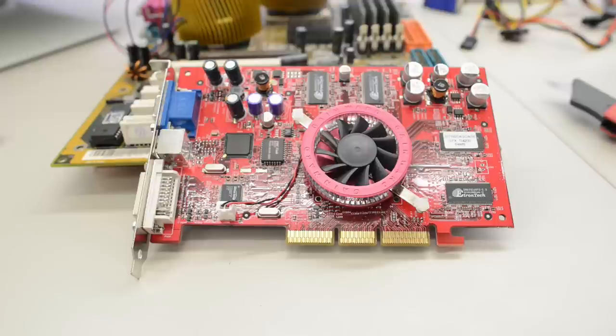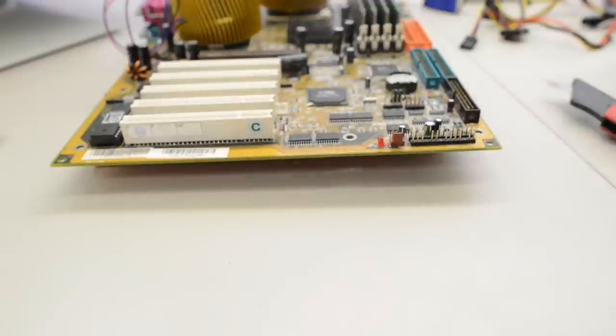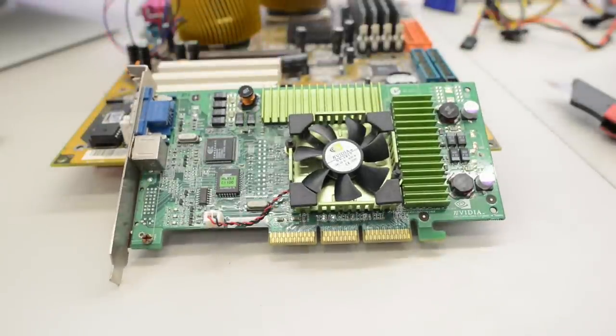Graphics cards back then changed very quickly. The most likely card to be the last card in this machine was either a Ti 4200 or a Ti 4400. Unfortunately I don't have a Ti 4400, and this 4200 here is broken — so we're going to fix it in a future video. For now I've borrowed this nice Ti 500 card here. Very nice and fancy, and it will match the case, as you'll see in a second.